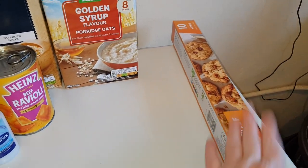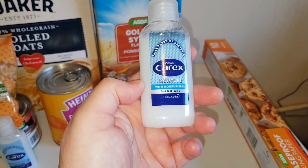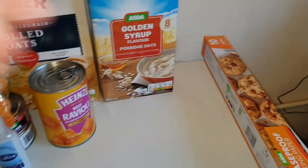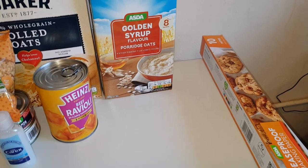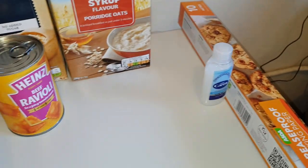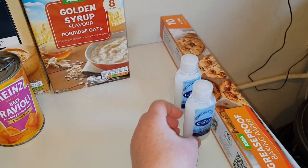I've managed to get some Carex hand sanitizer after months — this one has the moisturizer in it, so it keeps your hands soft. I've got two of them, one in my bag.